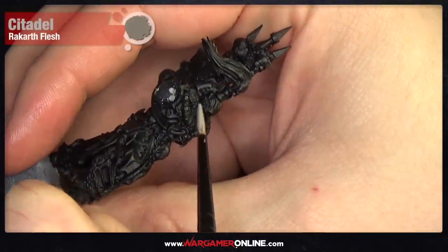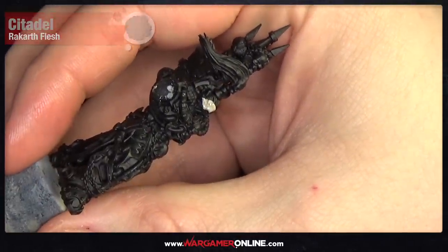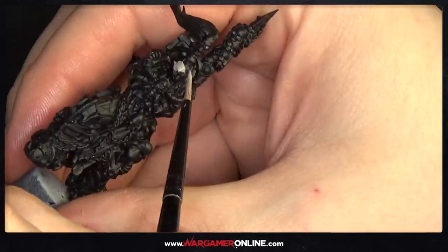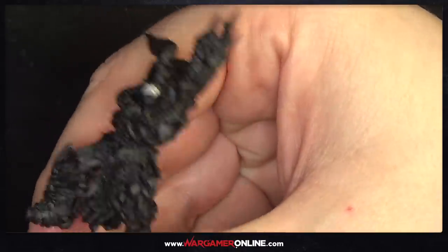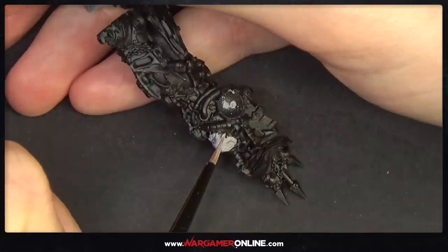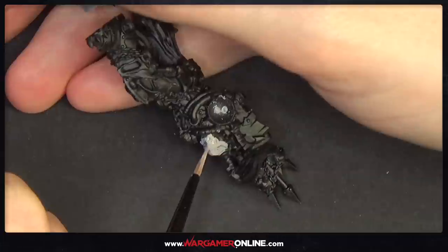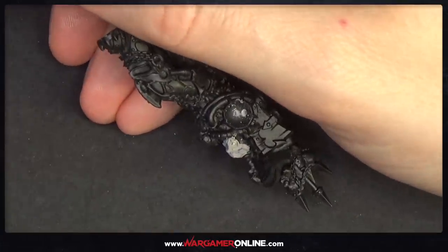The model has been primed with Chaos Black and we're applying a thin layer of Rakarth Flesh onto the face. We need at least three very thin coats to build it up over the black. If you primed with white you'd probably get away with two coats, since we'll be doing multiple layers over the top anyway. Make sure you go into all the little nooks and crannies — there are loads of recesses on this model in particular.